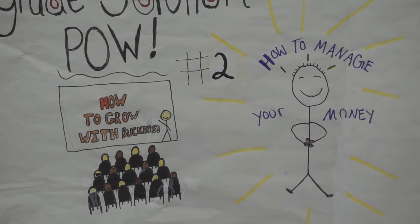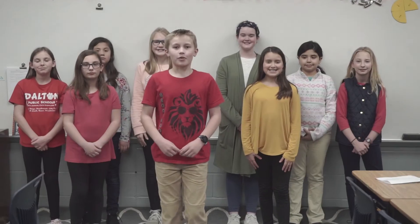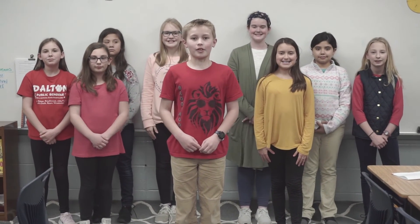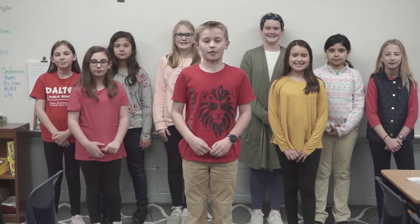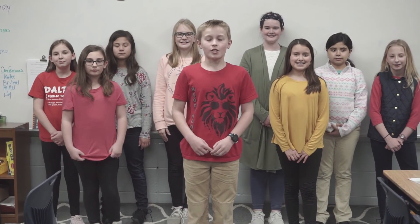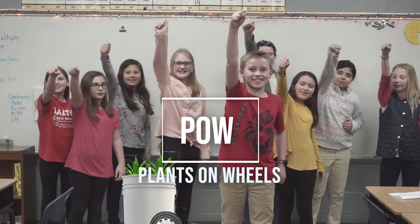After that, we're hoping that those families can help us in our community garden. Plants on Wheels not only helps eliminate some food insecurities, but will also provide our families with a more nutritious option. We hope you can see the power and benefit in our solution. Brookwood Elementary believes in POW! Plants on Wheels!